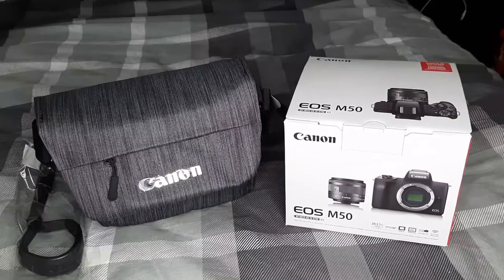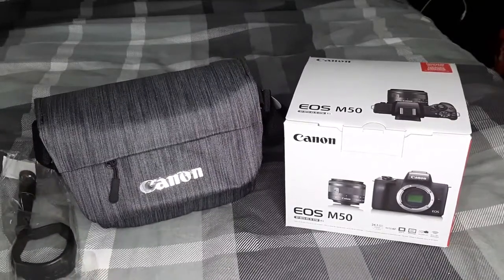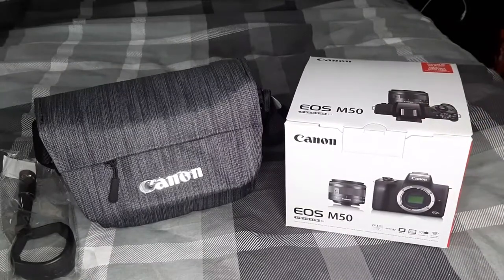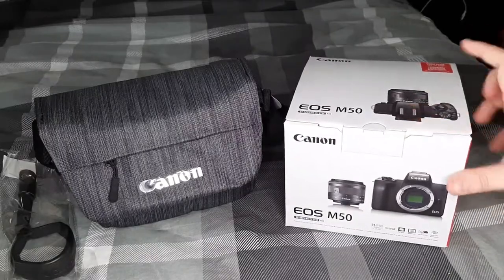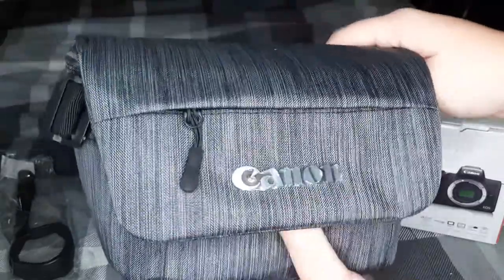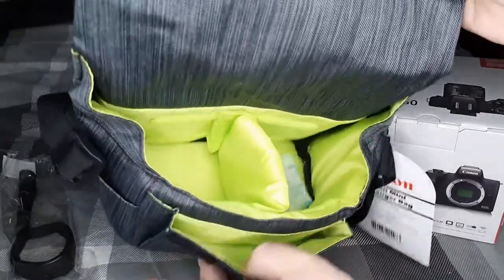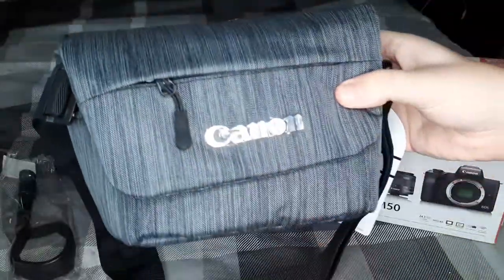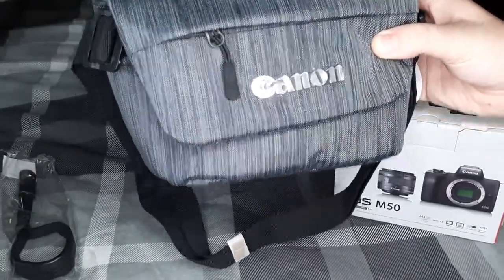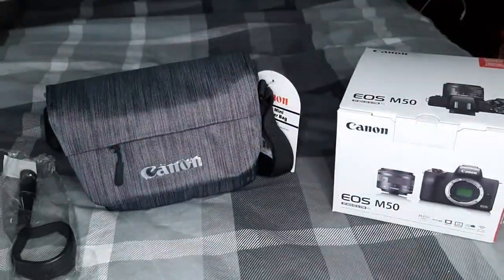So here is everything that the Holiday Bundle included. It included this tiny little wrist strap, which I likely am not going to use because I'm usually always going to have my camera mounted on my tripod, or I'm going to use the neck strap included in this box. It also included this small mini messenger bag, which is perfect for me — not much room, just enough for the camera, the lens, a couple other things like extra batteries. Since I'm going to be mainly using this camera indoors for YouTube, I will occasionally travel and use this carrying case, but I didn't need one that was too big.